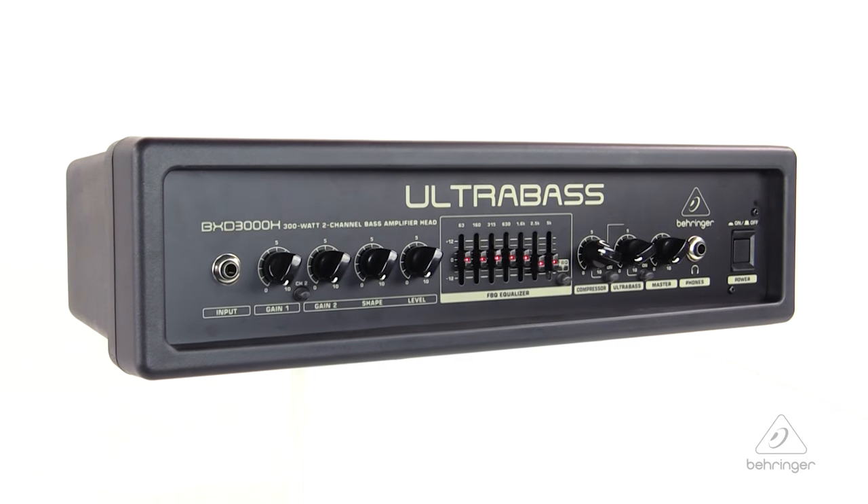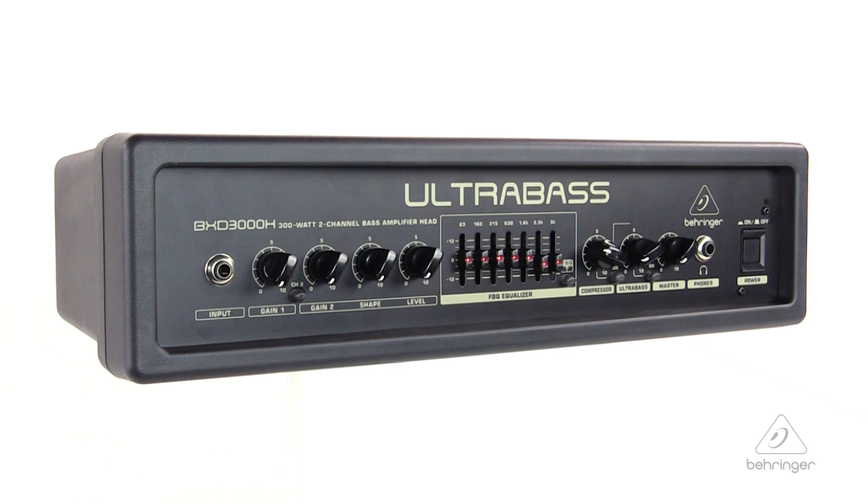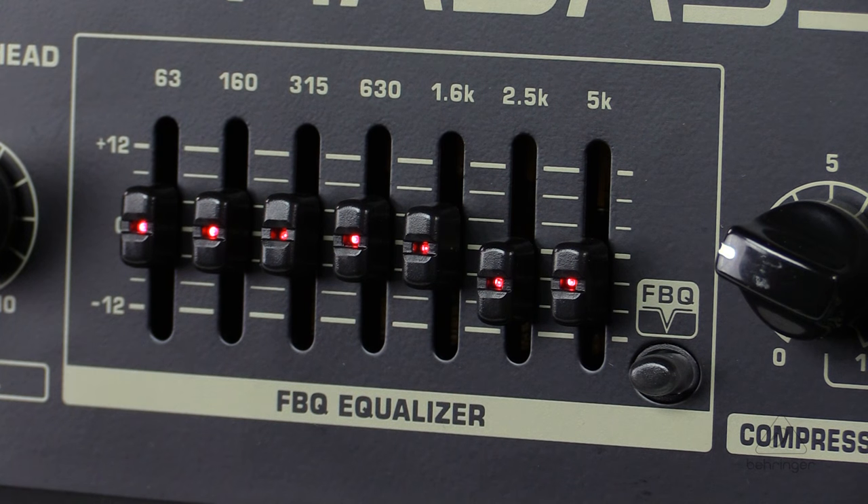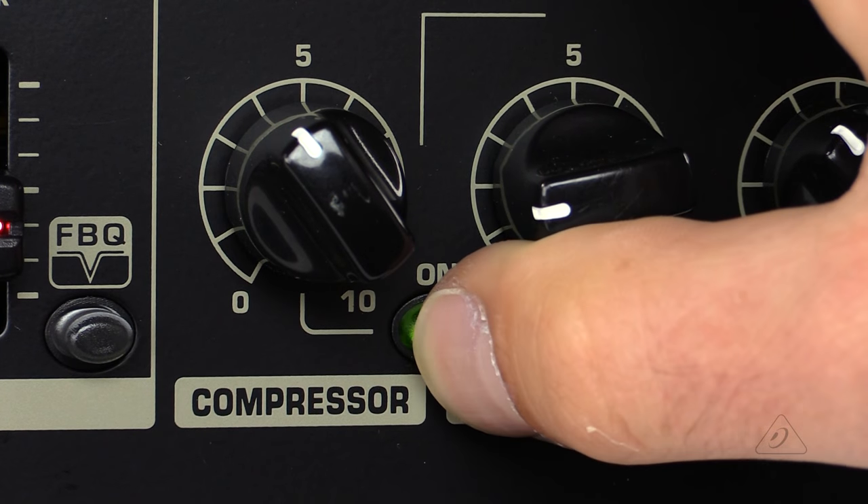Hey everybody, it's Phil with Behringer. How are you doing today? Welcome to Music Studios. I want to talk to you today about the Ultra Bass BXD3000H. This is an ultra lightweight, 300 watt, two channel bass amplifier head with FBQ spectrum analyzer, ultra bass processor, and a compressor. Let's get right into the details.